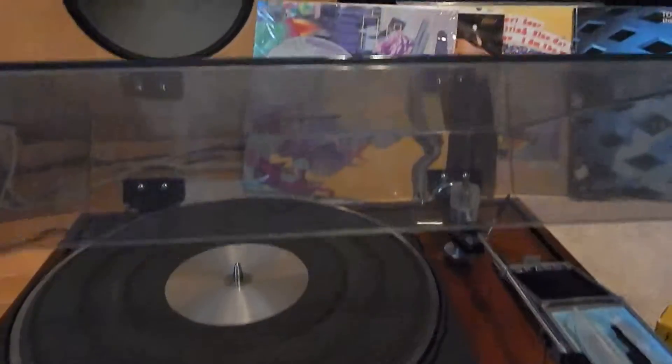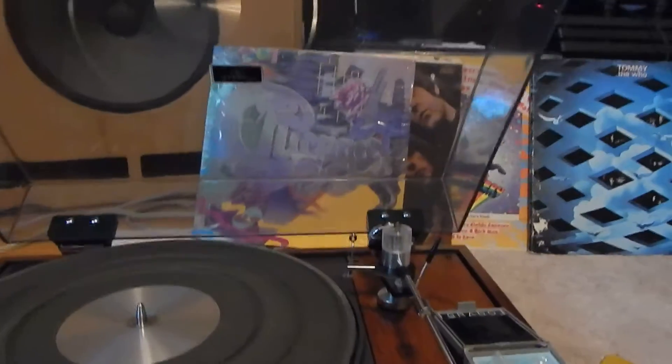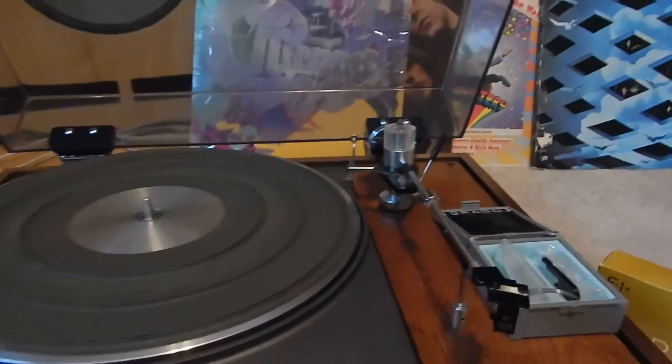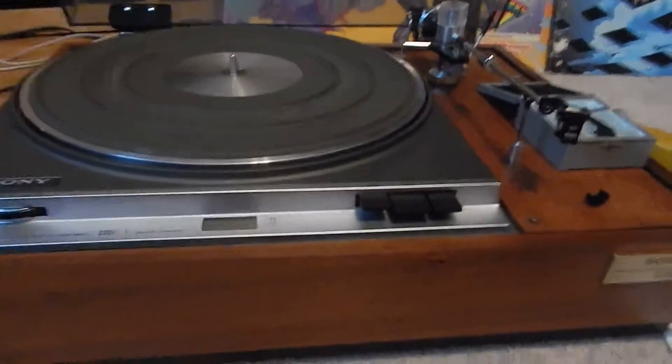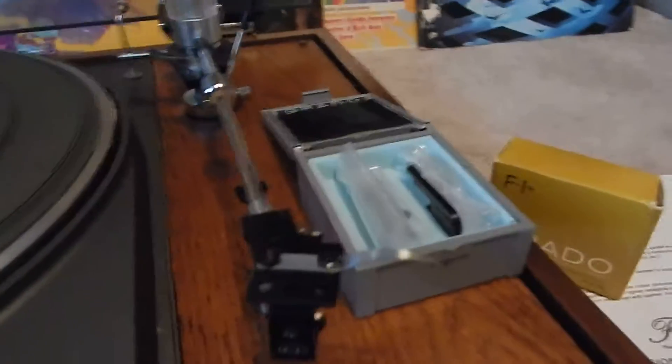The dust cover is very nice — beautiful hinges, everything on it. Very nice, no cracks, no breaks in it. I'm going to bring this beauty up so you can see it. Very nice sound, and let me just hone in on this tonearm.